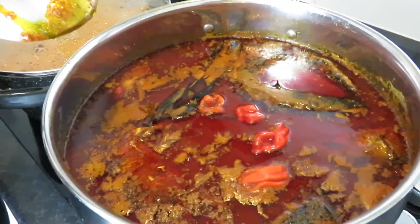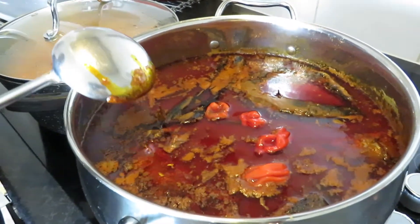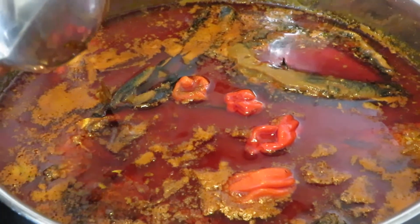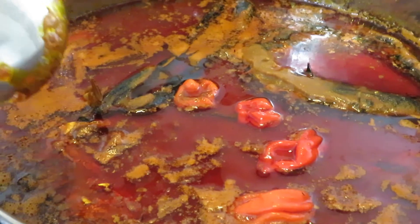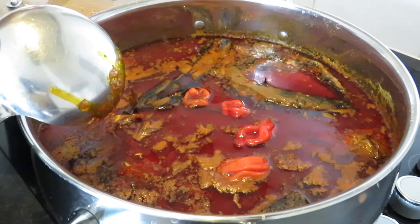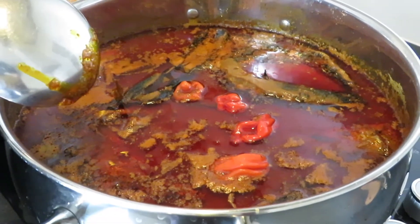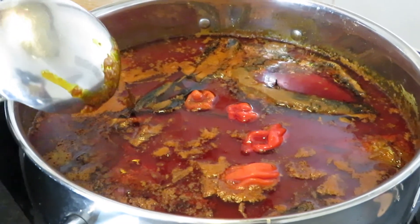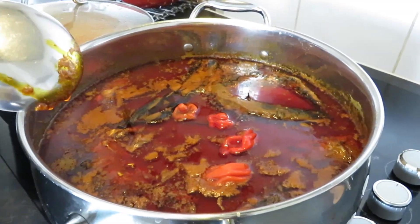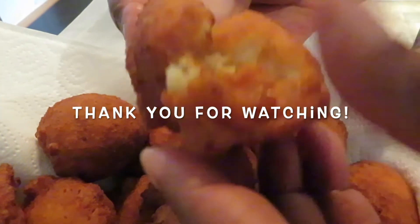Voila! This is our soup — it's ready. You see all that beautiful oil on top. I'm going to scoop everything and keep it for my red red later. The fish, everything is in there. This one is called 'palm nut zoo soup' because it's got everything in it — everything you can name is in there. Hope to see you again, and please do like, share, and subscribe. Bye-bye!